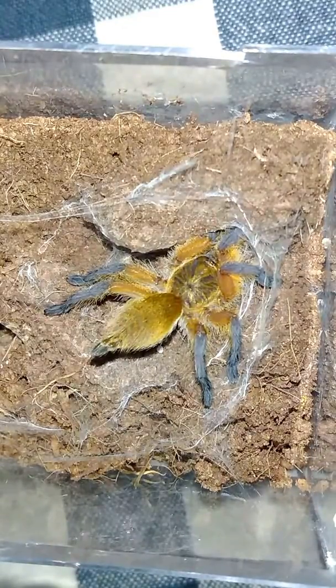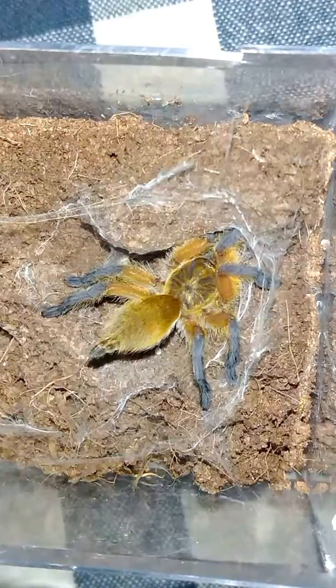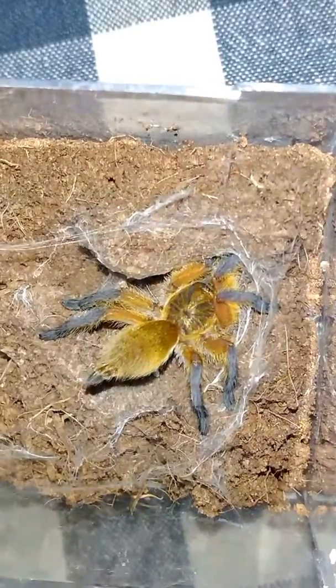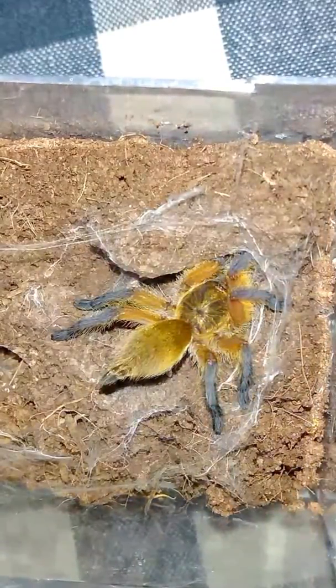It's just unfortunate I don't get to see much of mine, but it's still young. From what I have seen, especially with Tom Moran and other guys, as they get older they stay out more — they tend to burrow as slings. So we'll get through it.